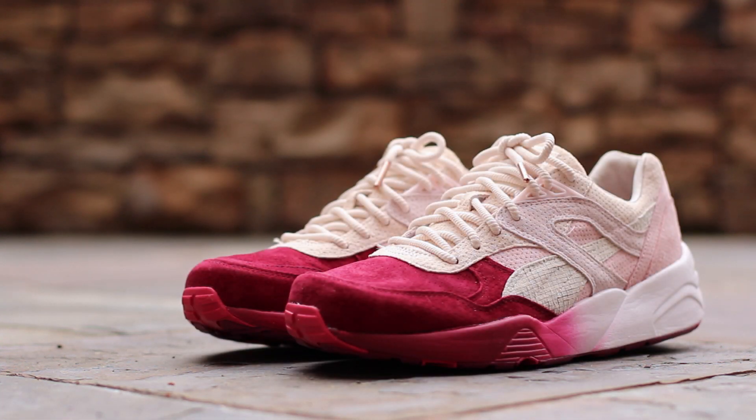And that will wrap up this closer look at the Tokyo Sakura Project Puma R698 by Ronnie Feig. Composed of a variety of high-quality materials in a unique colorway, the Sakura R698 is certainly more impressive in hand than it is in photos. The full Tokyo Sakura Project collection, including both Puma collaborations, releases tomorrow, March 28th at 11 a.m. Eastern Time on kithnyc.com.